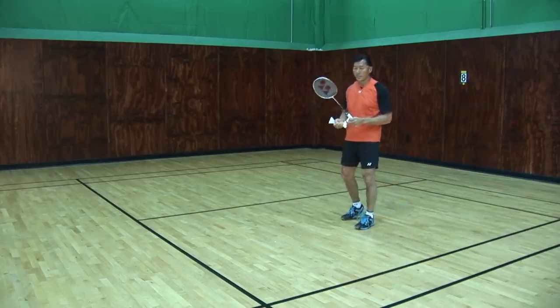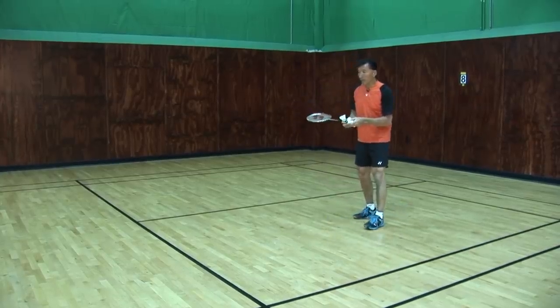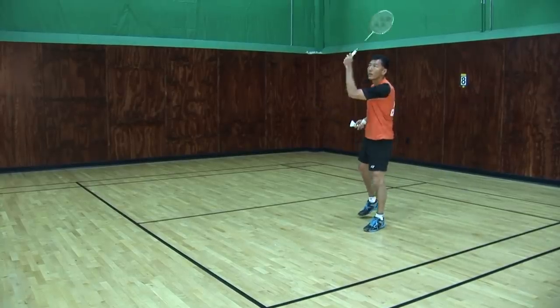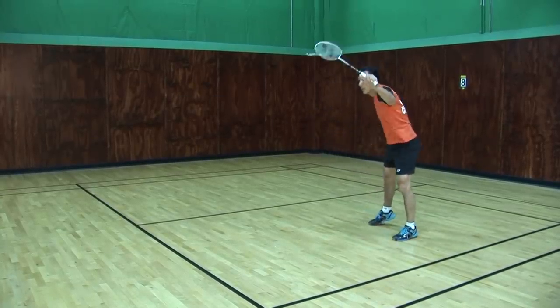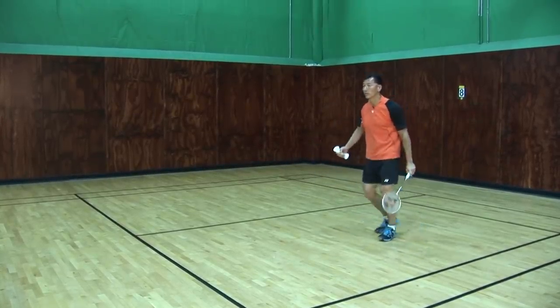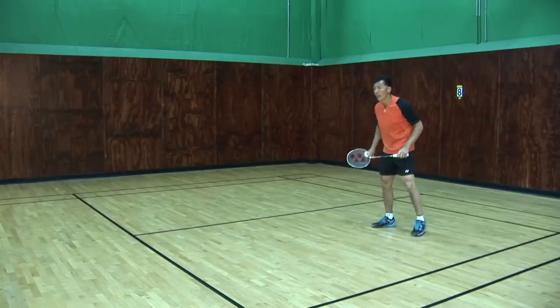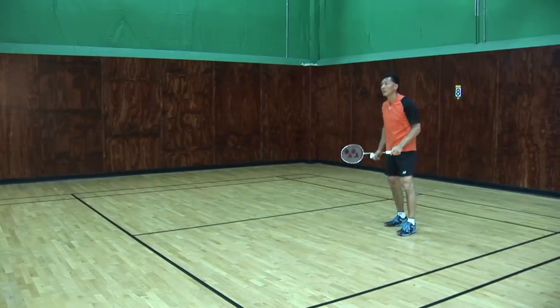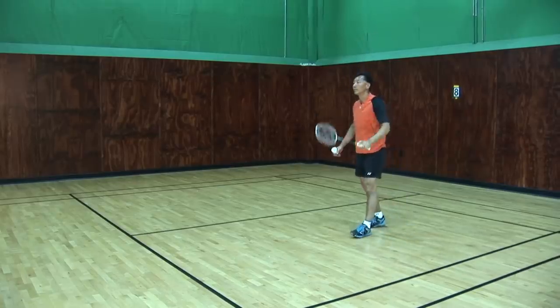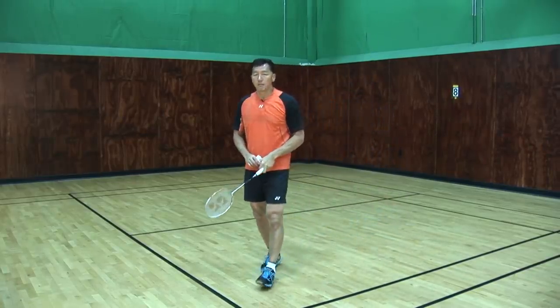So we have three different defenses. To recap: the first one is the drive — when the smash comes in, I drive flat. The second smash, I do a block. And then the third smash will be a lift.